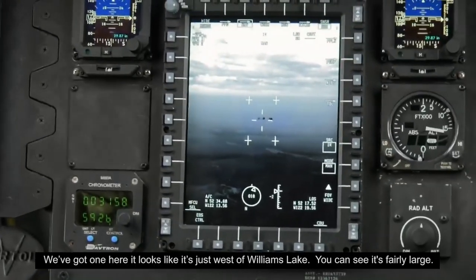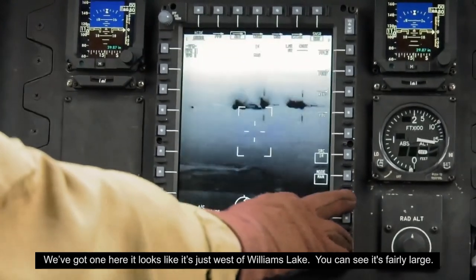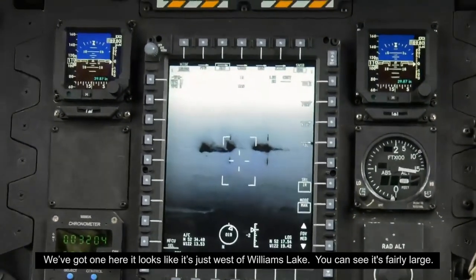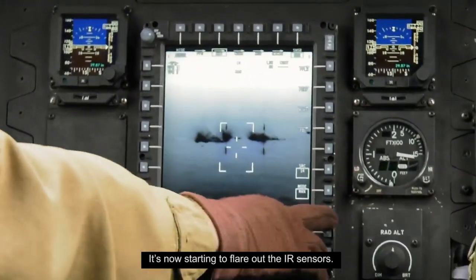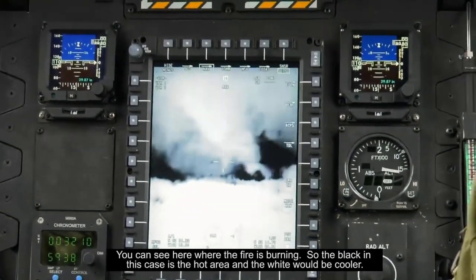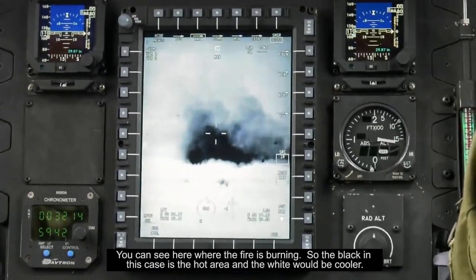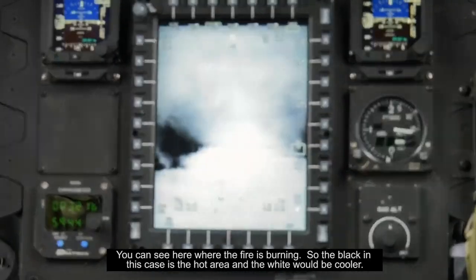We've got one here, and this looks like it's just to the west of Williams Lake — we'll zoom in. We can see it's fairly large now because it's starting to flare out the IR sensor. You can see here where the fire is burning, so the black indicates the hot areas and white the cooler.